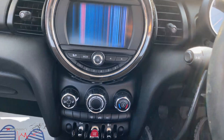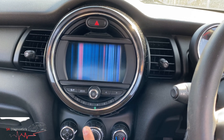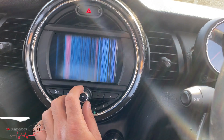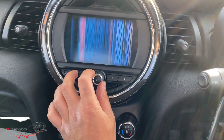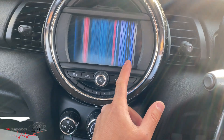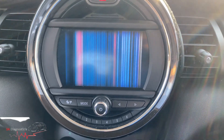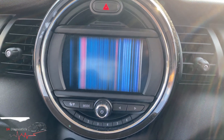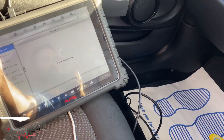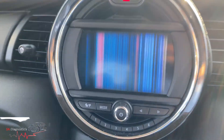Hello and welcome back to another video. In this video I'm going to try and update the iDrive and program it. I've never really come across this issue but it is a way of eliminating it. I'm going to try and program it — that tells me it's the screen more than anything, though I could be wrong. I've been told it was working fine and then suddenly this happened, so I'm going to program it and update it. It'll take quite a while but we'll try it and see what happens.